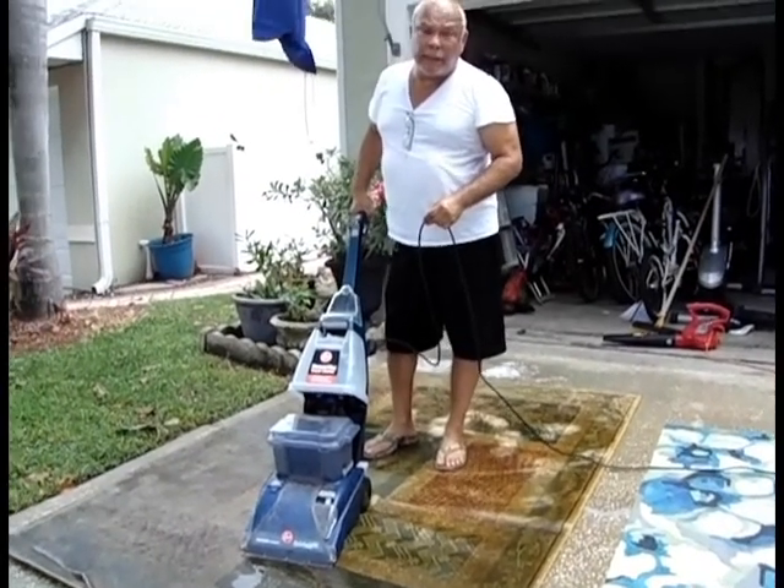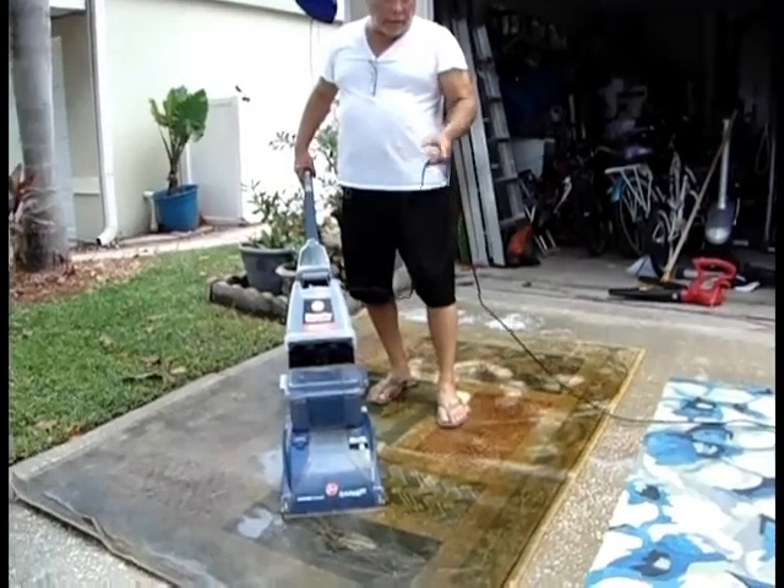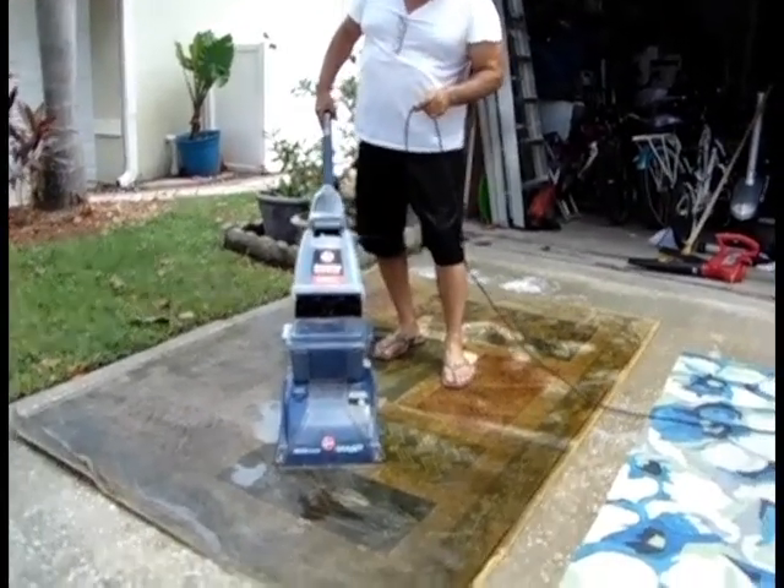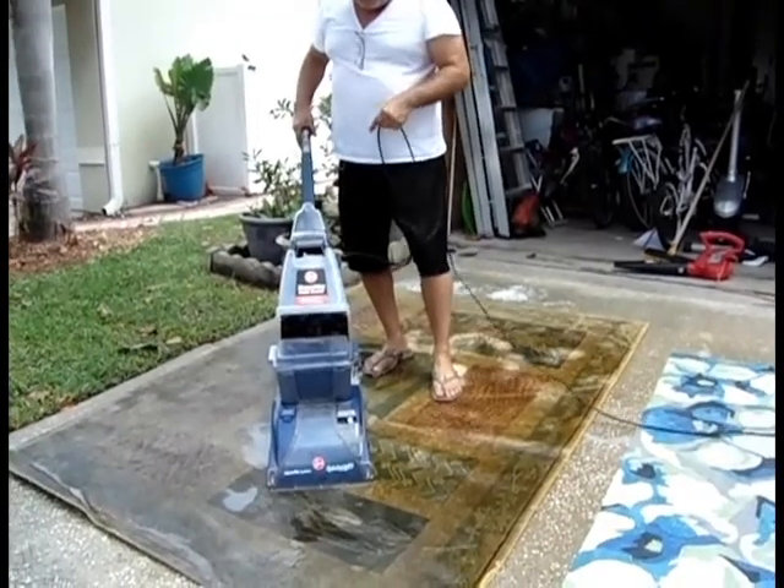The other rug was clean, really clean, looks really good. This one was horribly stained — I normally would pass on it. But come see what it looks like now.